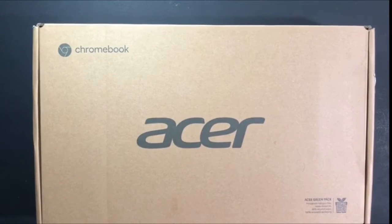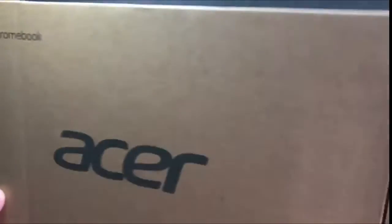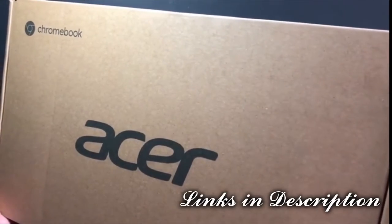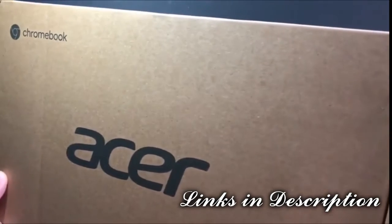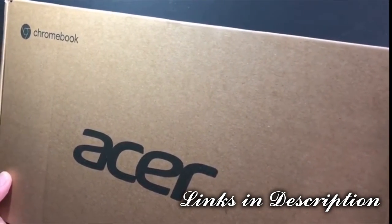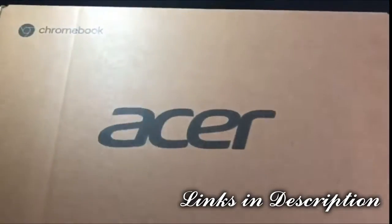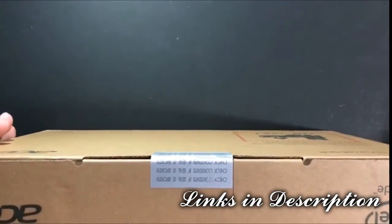Hi, this is the review for the Acer Chromebook. It's an 11.6-inch HD multi-touch LCD panel. It's got an Intel Celeron processor, Google Chrome operating system, four gigabytes of memory, 32 gigabytes of storage, Bluetooth and Wi-Fi, an HD wide-angle camera, and a three-cell lithium-ion battery. Let's go ahead and open this.